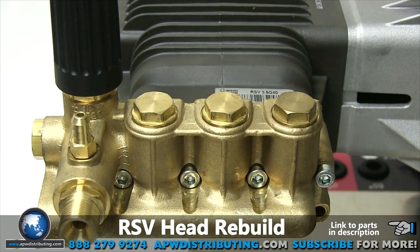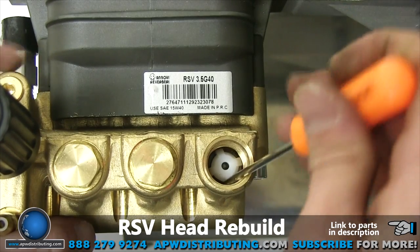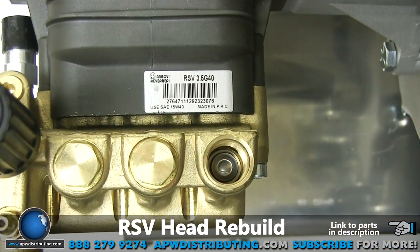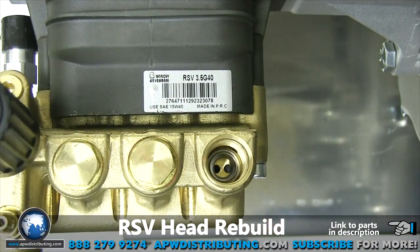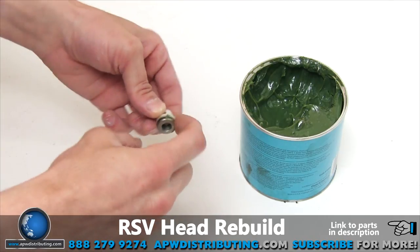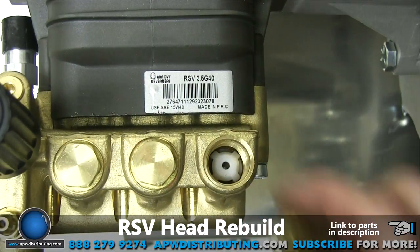Now onto the check valves. Loosen and remove the valve cap with the 17 millimeter inline wrench. Now that the check valve is exposed, use the pick to separate the spring retainer from the valve seat by pulling it up around the edges. Once it is loose, pull it out along with the spring and plate. Next, use the reversible pliers to pull the seat out. Before installing the new assembled check valve, grease the O-ring to prevent friction damage when installing. Install the new check valve into the port and press it into place until it is flush with the bottom. Reinstall the cap and tighten until snug.